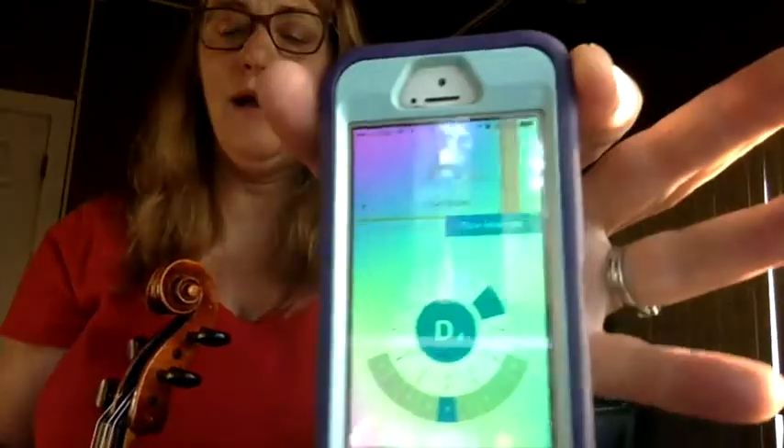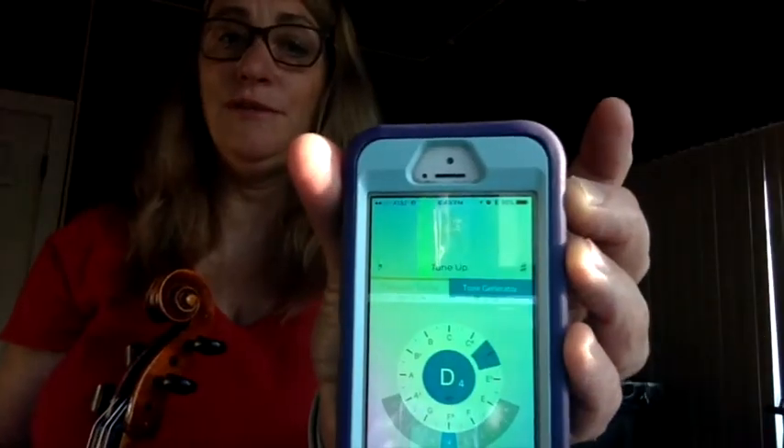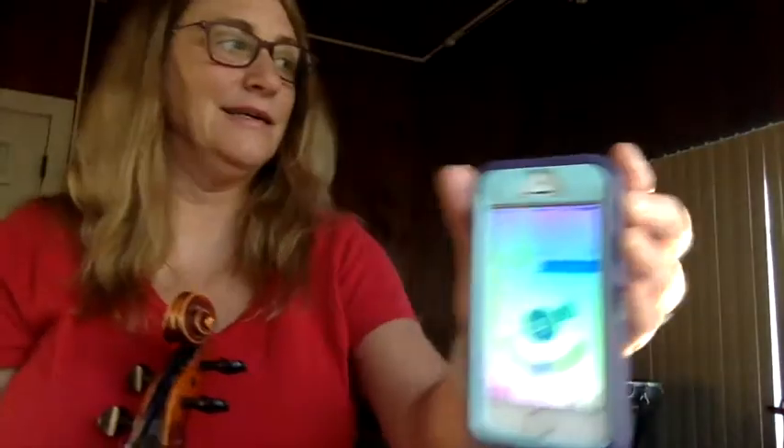Now I'm ready to use the chromatic tuner. I've downloaded a tuning app to my cell phone, and right now you can see that as I talk the tuner changes letters. You need to know the names of your strings in order to use the tuner. The string I'm going to play is an A, so I'll put the tuner on the music stand and I will bow the A.